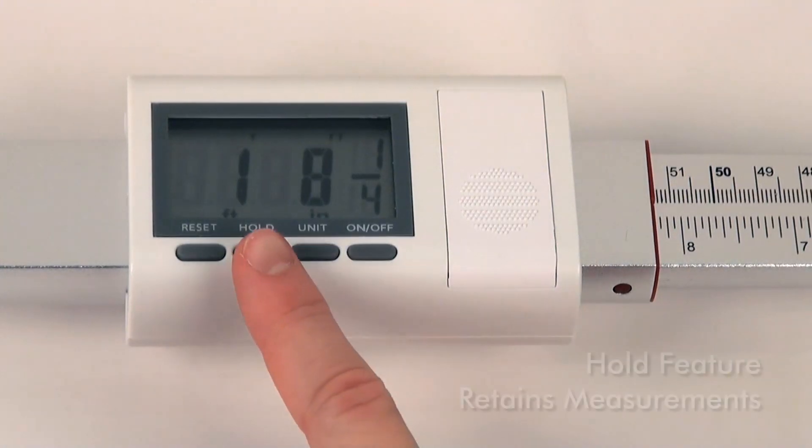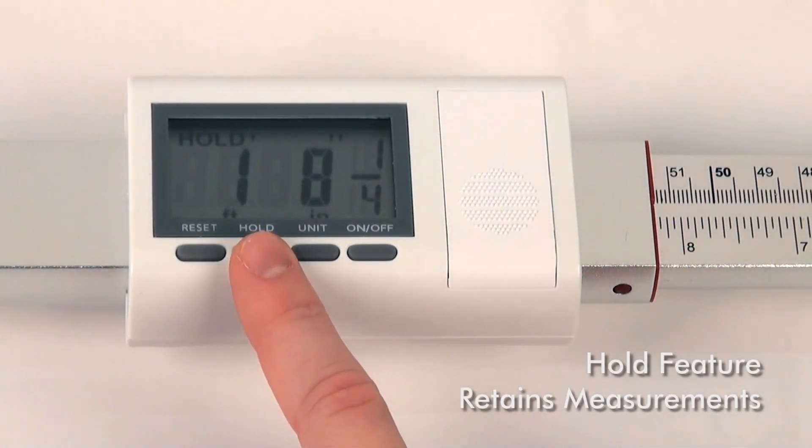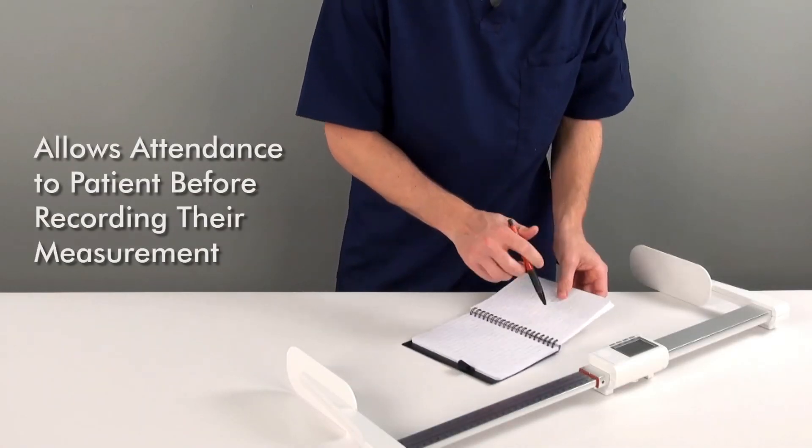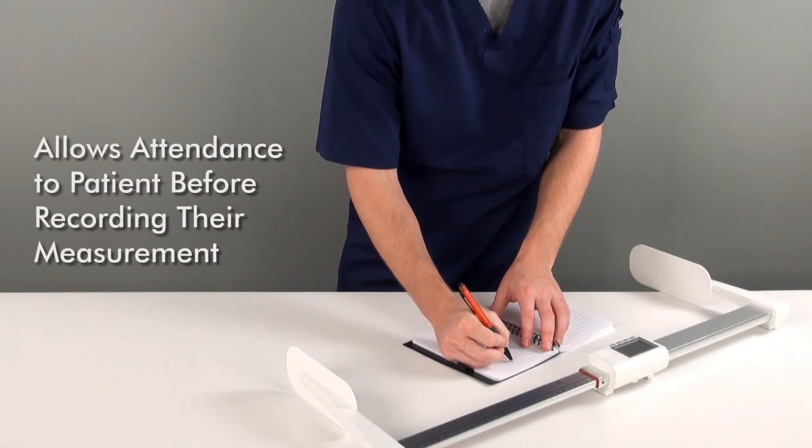which are included. The convenient hold feature allows measurements to be retained on screen, so the healthcare professional can attend to the young patient first before recording their measurement.